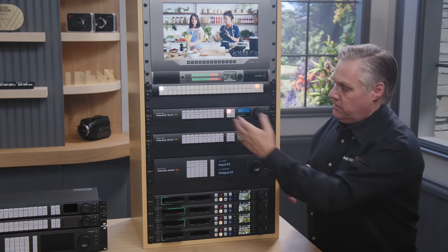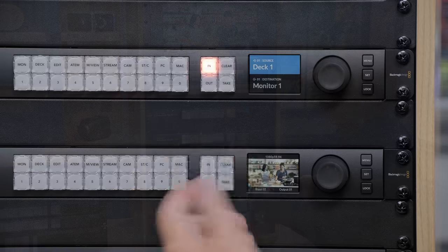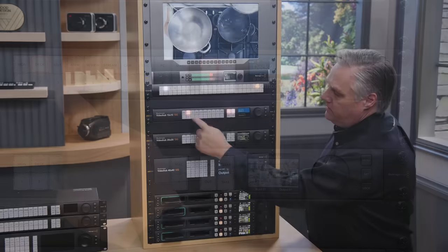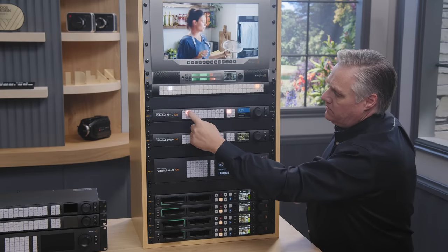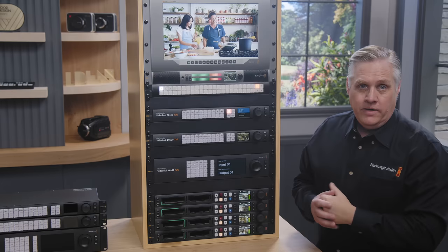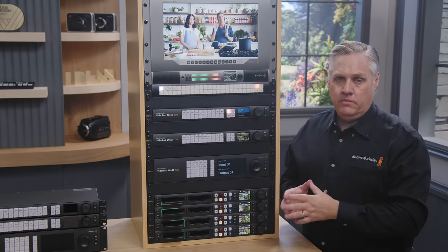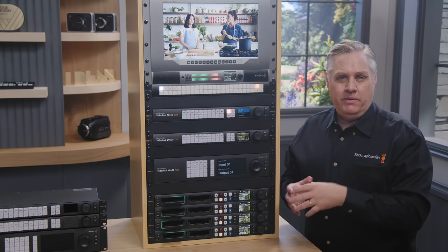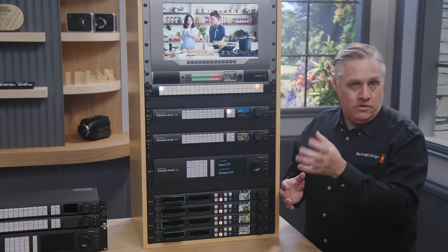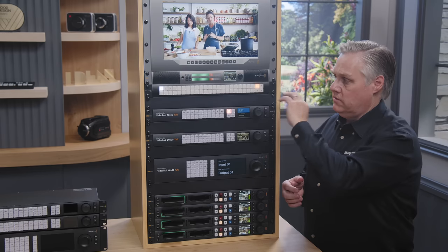I can also use the buttons to do routing as shortcut buttons: Deck 2, Take; Deck 3, Take; Deck 4, Take. You can see how much faster the buttons are — they're really nice to use. We've also changed how the Take button works. You can now set it separately for each output. For example, I could disable it for the Monitor output, and then scrolling Monitor sources would just change live — really good for monitoring without having to push Take every time.